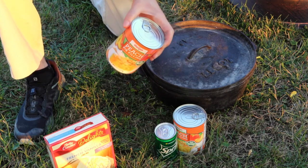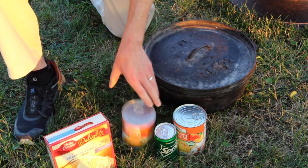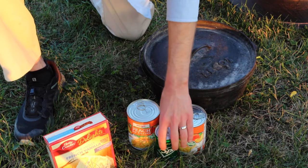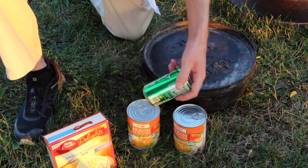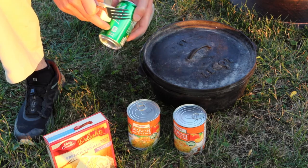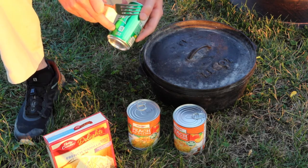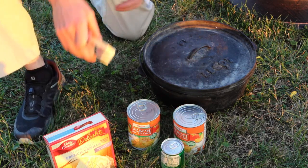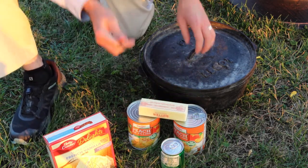If your local store doesn't have the larger size, these are 21-ounce cans. If you have 15-ounce cans, just get three of them instead — you're looking for about 40 to 45 ounces total. Then I have a small can of Sprite, one of those tiny half-cans at 7.5 ounces. This is what we're going to be using for the recipe today.